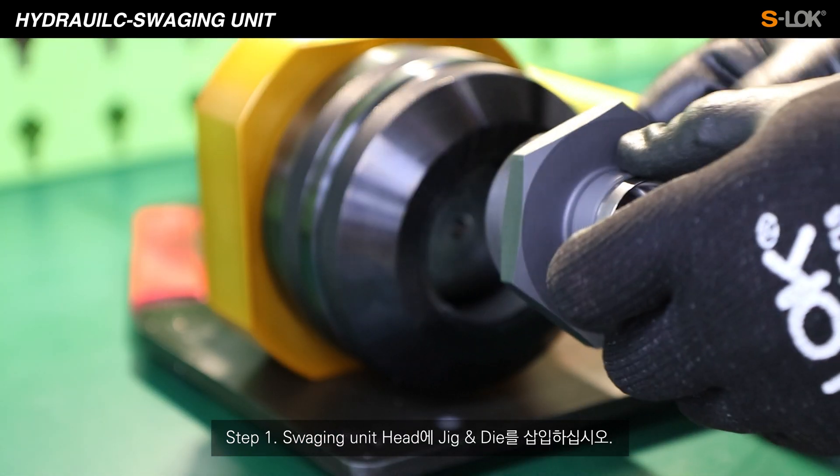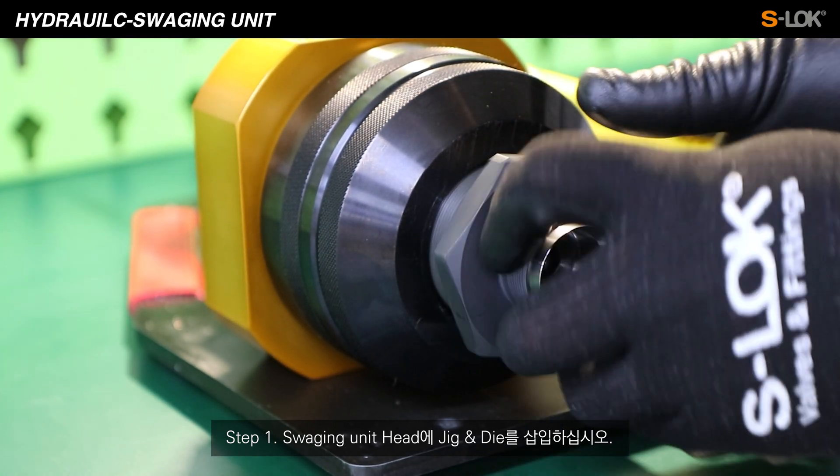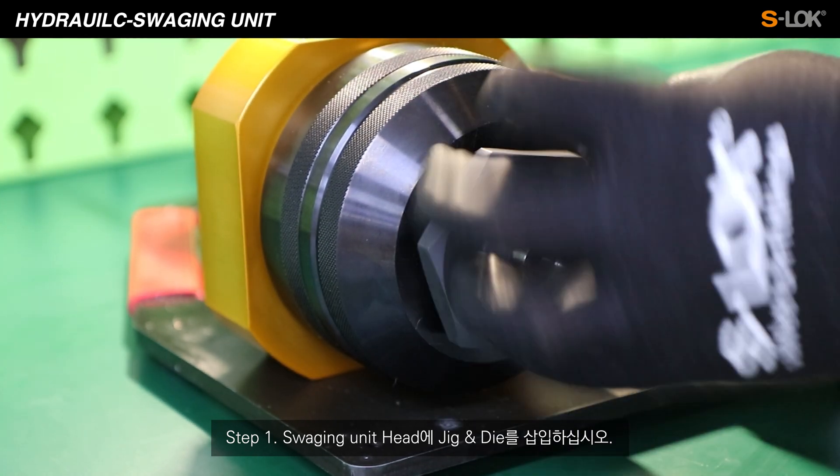Step 1. Insert the jig and die into the swaging unit head and spin clockwise until the end.